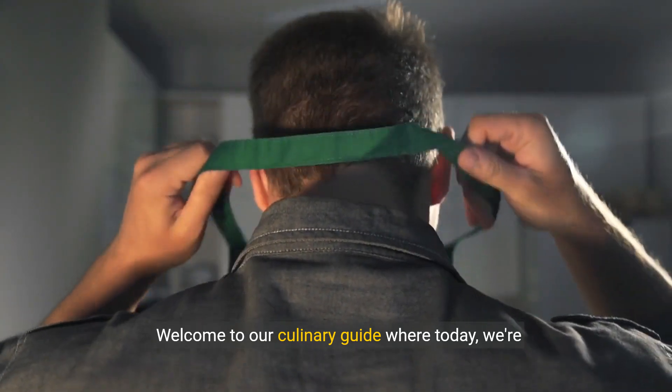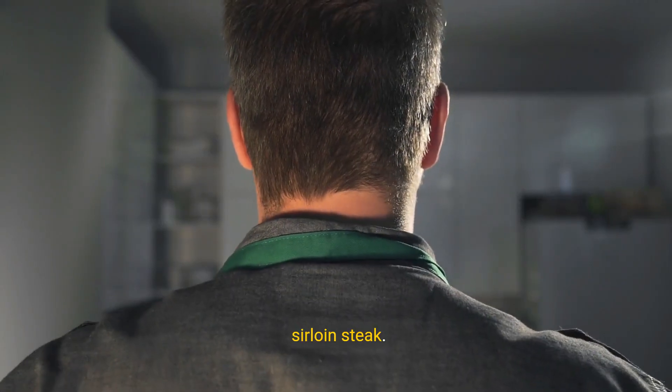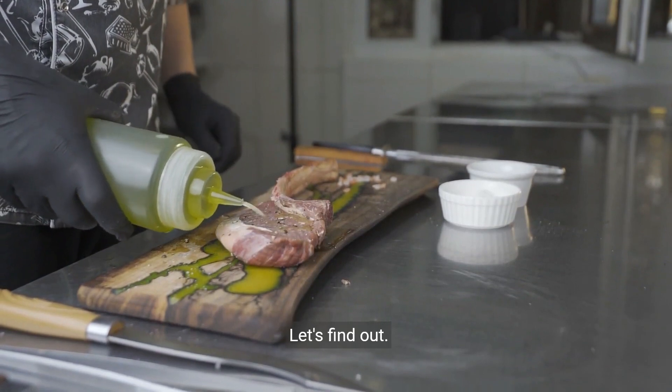Welcome to our culinary guide, where today we're exploring the art and science behind marinating sirloin steak. Is it truly necessary for that perfect flavour and tenderness? Let's find out.